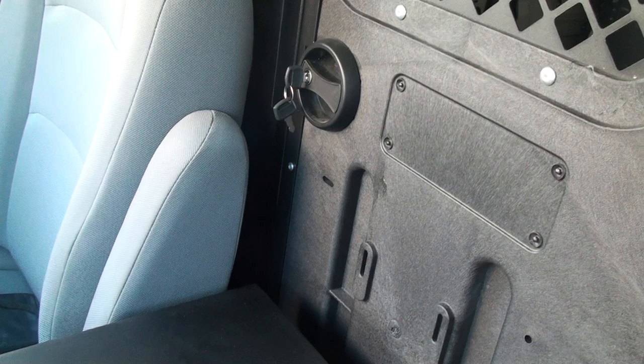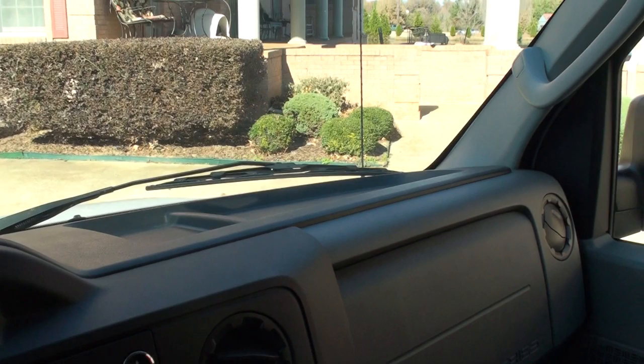I do have the owner's manual and the extra key. As you can see, it's in real good condition. And with the back window, you can see behind you.